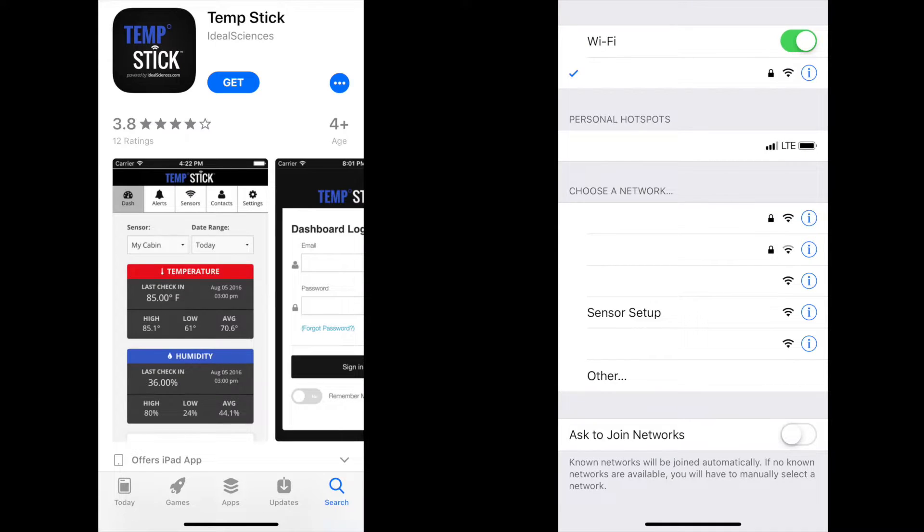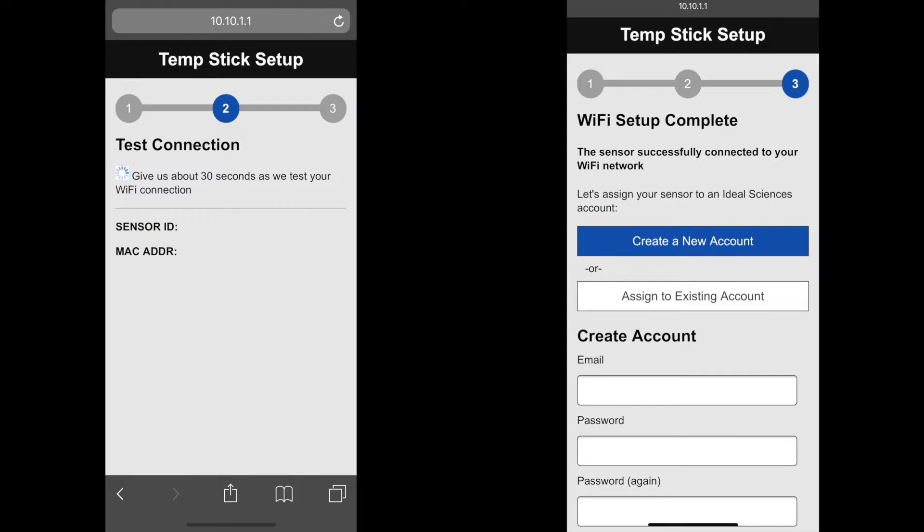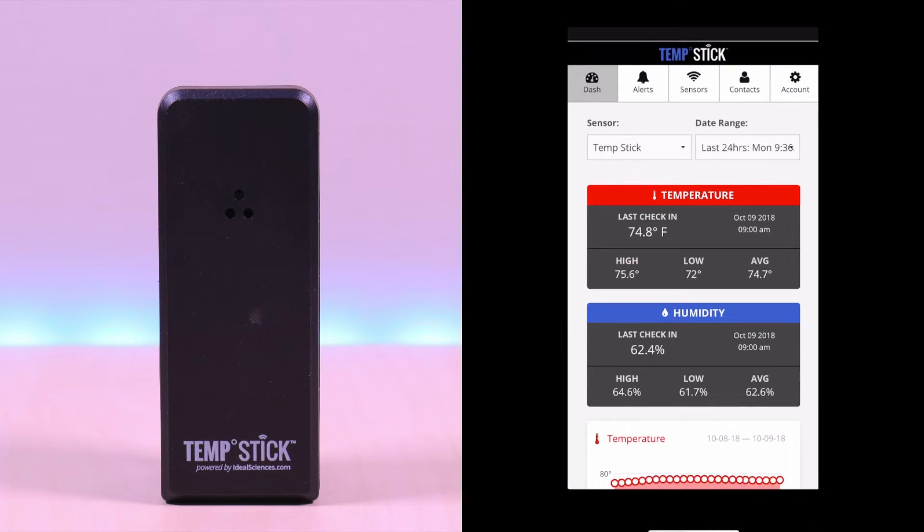To get started, you need to download the Temp Stick app. Once downloaded, power on the sensor and go to your Wi-Fi settings. Look for the sensor setup and connect to it. Once connected, open up a browser and type in the 10.10.1.1 address — this will connect to the Temp Stick. In the next prompt, select your Wi-Fi network and enter your password. It will begin to connect to your network. Once connected, you will need to create an account. Follow the prompts to establish the account. Once established, you can launch the app or login via the web. In this example, I will use the app.